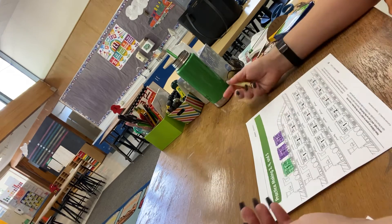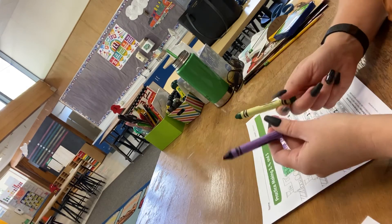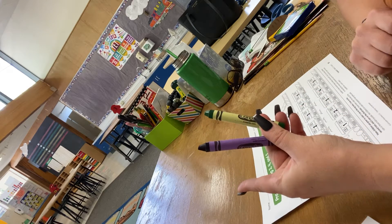Hey Rockets, Mrs. Meyer here and we're going to be practicing making three, four, and five. You're going to need your green and your purple crayons to do it.